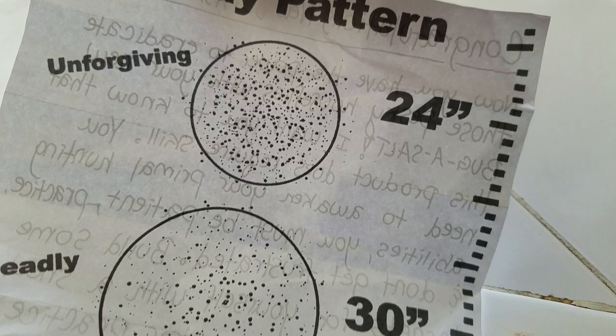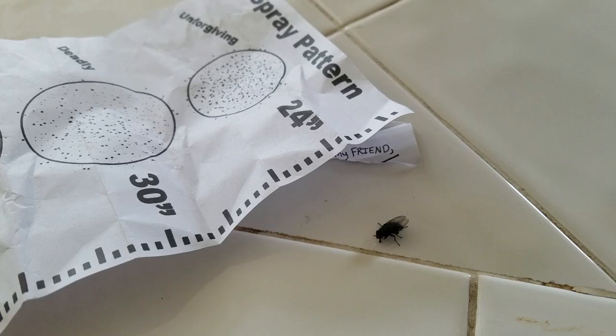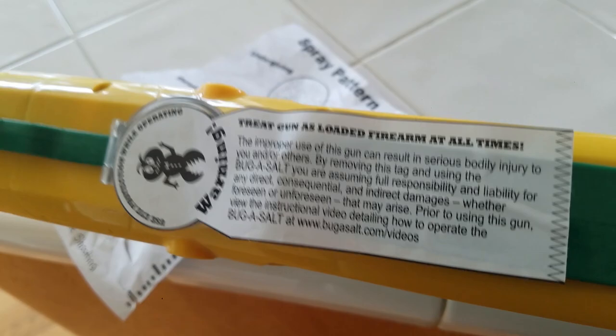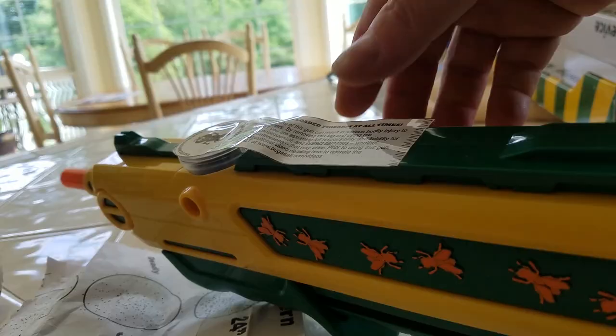So let's see if this guy is going to hang around long enough for me to load this up. It says treat this gun as if it's a loaded firearm. Basically we're going to dump salt on the top right there.